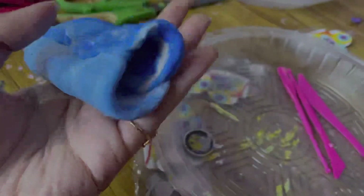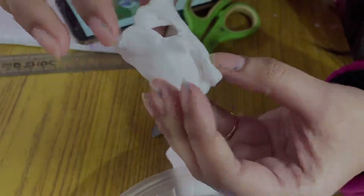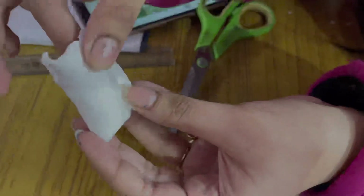And then inside there will be a little space in a cylindrical shape. That part was my skirt part.